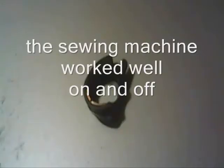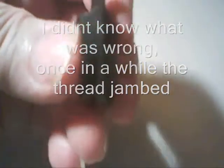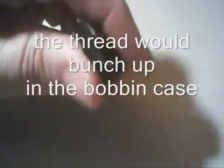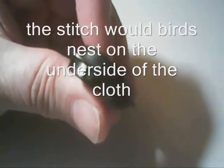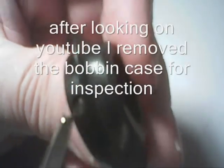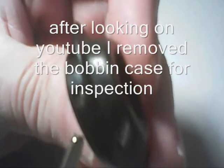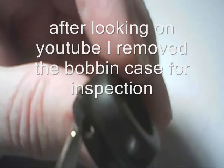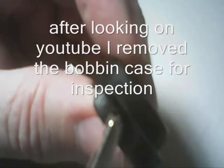This is the bobbin case. We'll take a closer look at it. This side has the adjustment screws for thread tension. This is one adjustment screw here, and this is the other adjustment screw — and it's missing.